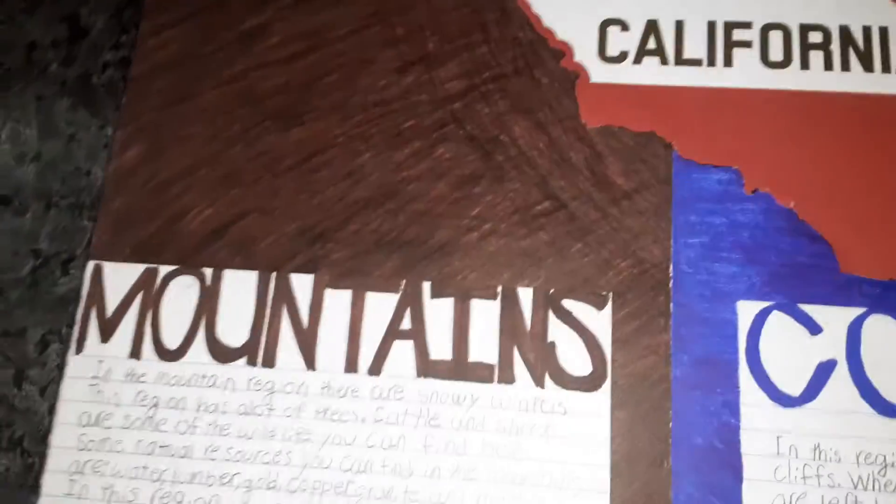What's up guys? El Bui, a little bit of everything here. Just wanted to show you my project that I finally finished. It's for school. It's about the regions: the mountain region, the coast region, the desert region, and the valley region.